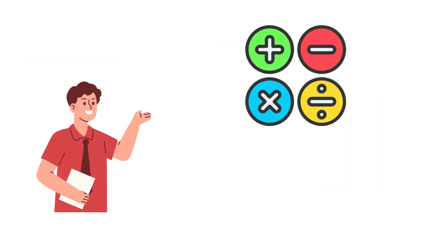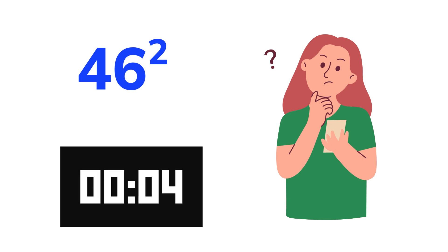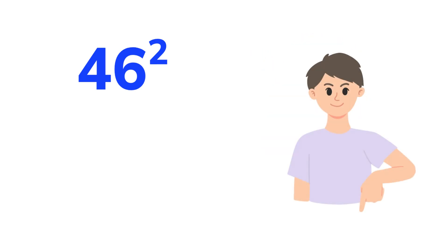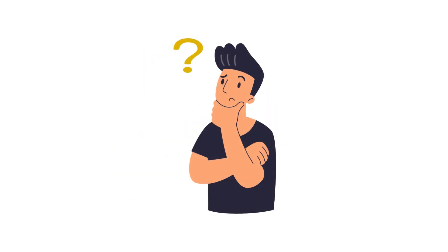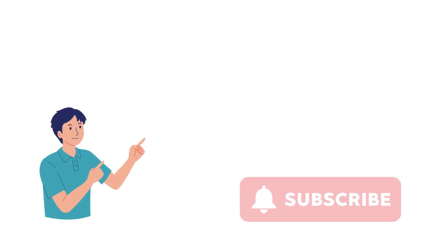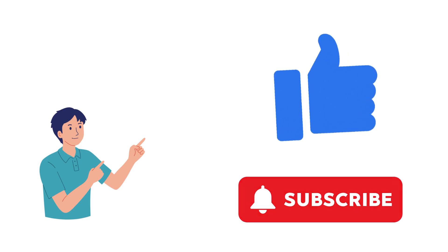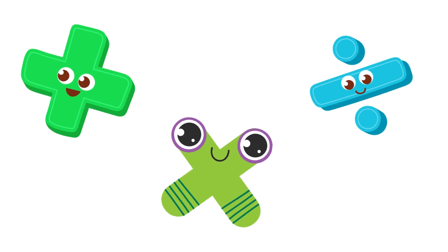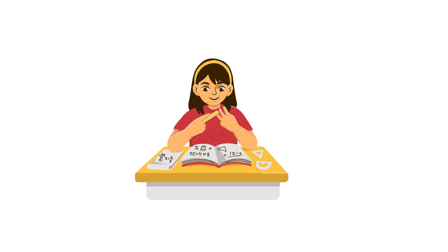Alright, back to the opening challenge. Can you now find the square of 46 in 5 seconds? Write your answer in the comments below — I'd love to see how fast you are now. If this video made you smile, think, or go 'aha,' then don't forget to smash that thumbs up button. It really helps us keep bringing the magic of numbers to you. Until next time, keep crunching, exploring, and having a total blast with math. Remember, every time you practice, you're not just getting better — you're becoming a number ninja in the making.